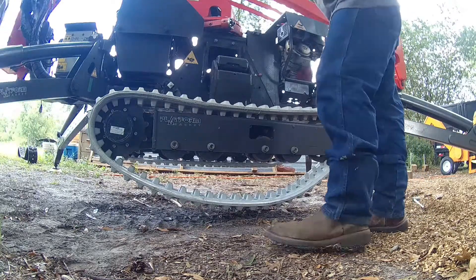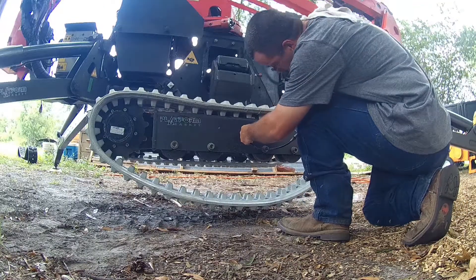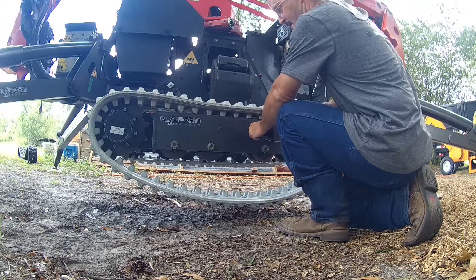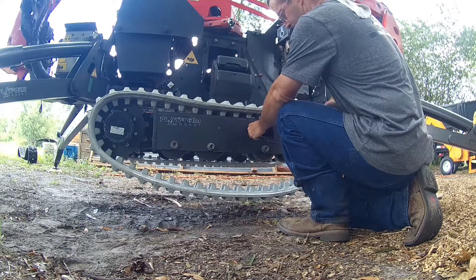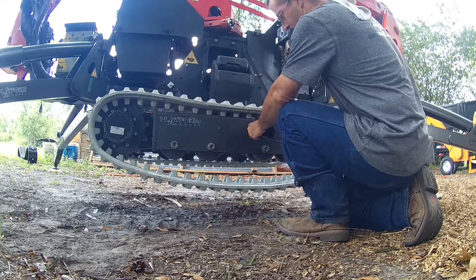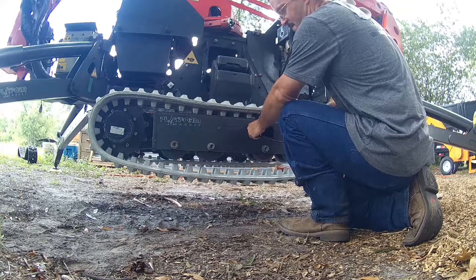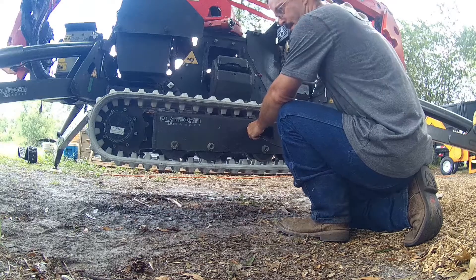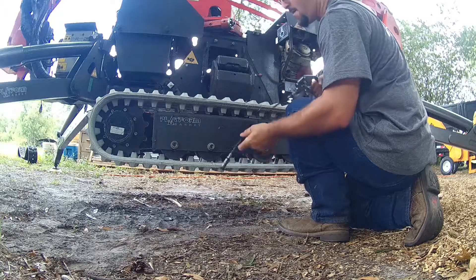Then just get your grease gun and re-tighten them back up. As you can see, the track comes up pretty fast. I'm sure in the book there's probably a specific pressure to put them at. I just tighten them up until the grease gun doesn't want to pump anymore — until it gets real good pressure on the handle, and that's where I put them.